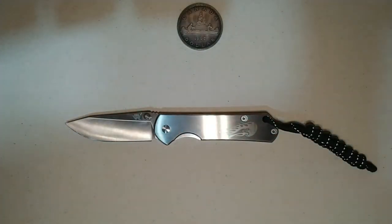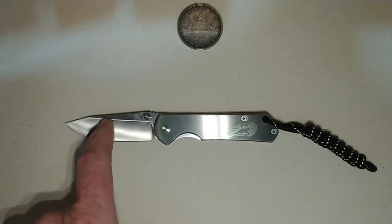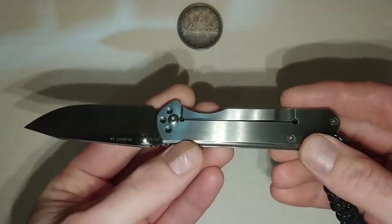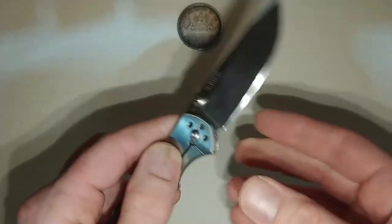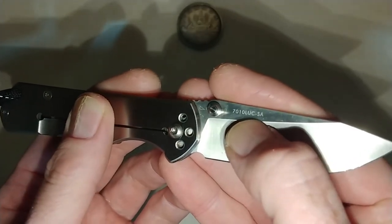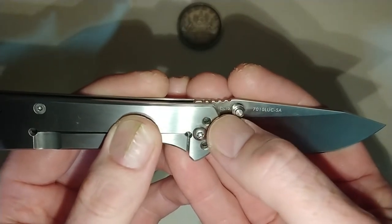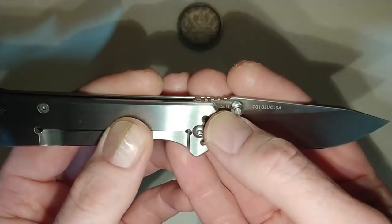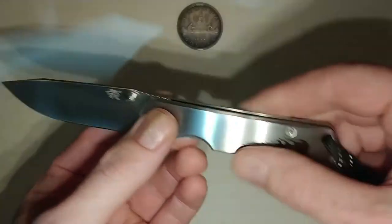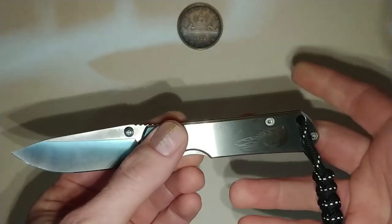Before we get too far along, I'm not sure exactly what the blade steel is. I believe Jake mentioned it was 8CR14MOV. However, some of the websites I went to show this as being 12C27. There's a model number here — the 7010LUC-SA — but there's also this little triangle with the number 12, and I don't know what that means. Maybe it's a date code and the knife was made in 2012, or maybe it indicates the blade steel as 12CR, or 12C27, rather than the 8CR. So there's some conflicting information on the various websites I've gone to as to what the blade steel material is.